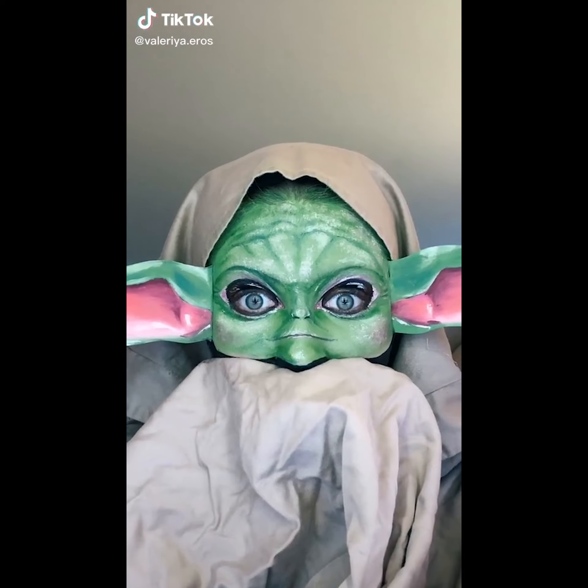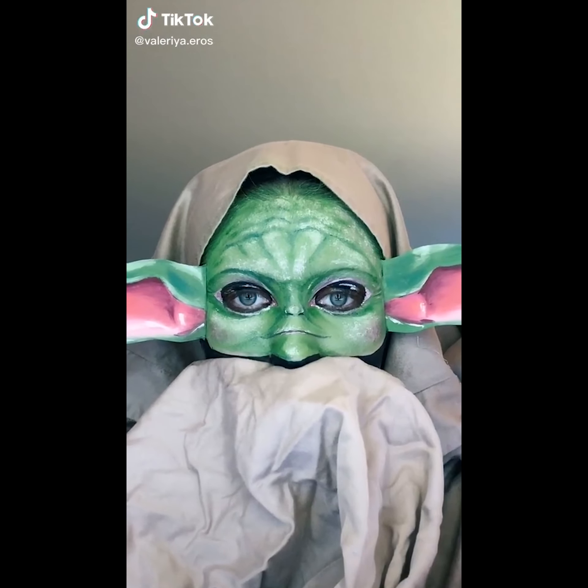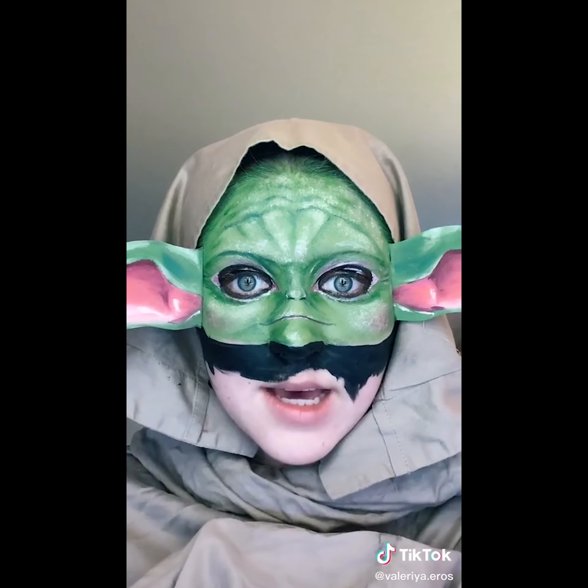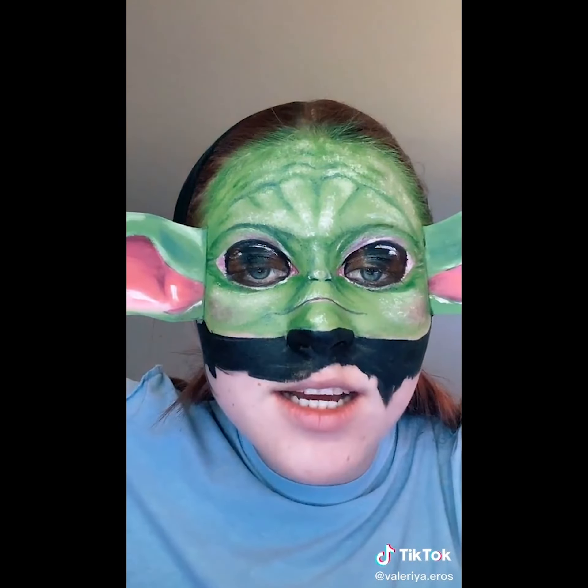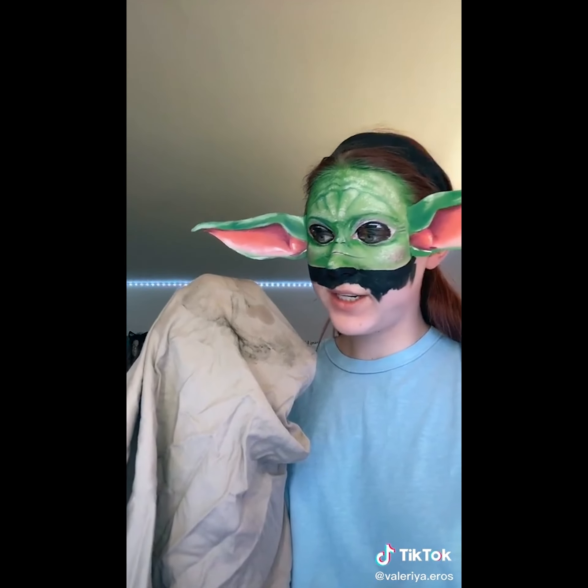Hey, what's up you little freaks? I'm Baby Yoda. But I won't be Baby Yoda anymore. And just like that, I am now human. I won't lie to you guys, I am overheating. That's better. I'm sorry Mom, but I got your bedsheets dirty.